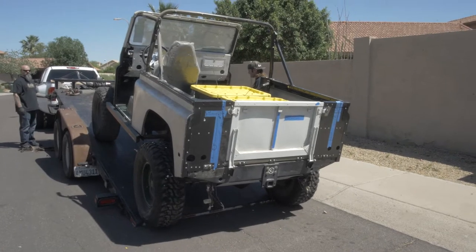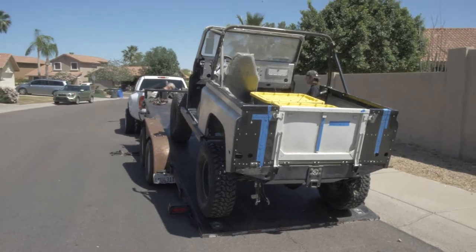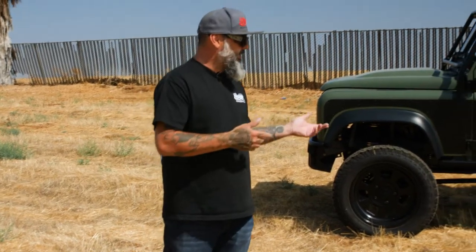We took a drive out there, looked at it, it had a lot of good stuff to it, so we decided to pick it up and bring it home in a bunch of boxes. Keep in mind, I've never built a Defender 90 and my guys have never built a Defender 90, so this one did take us a little bit longer than expected. Let me run down the stuff that it has on it.